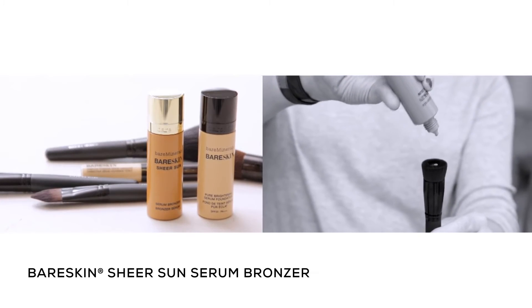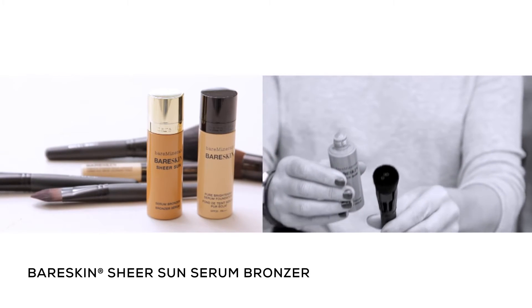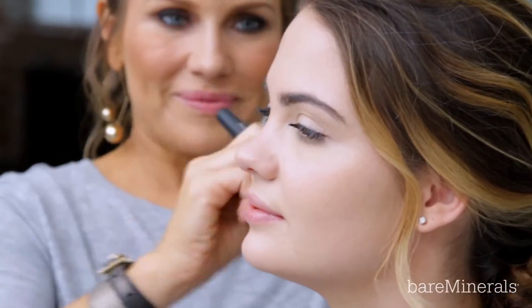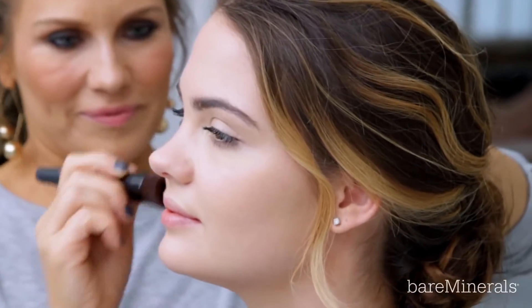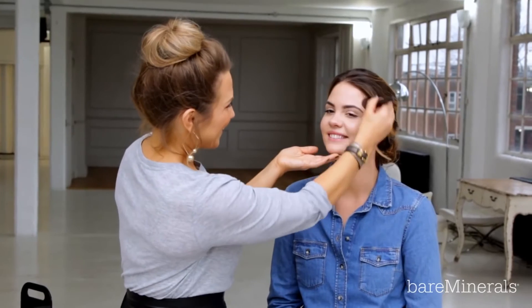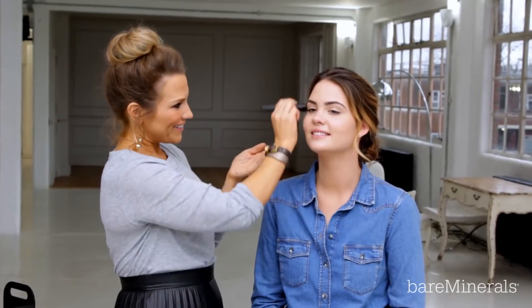Next in the Bare Skin range comes the new Bare Skin Sheer Sun Serum Bronzer. I love this product — it's perfect for adding a natural, sun-kissed glow. The ultra-thin lightweight formula gives skin a sheer wash of colour and was created to suit a universal range of skin tones. I'm using it here with the Perfecting Face Brush, which will give a seamless finish.